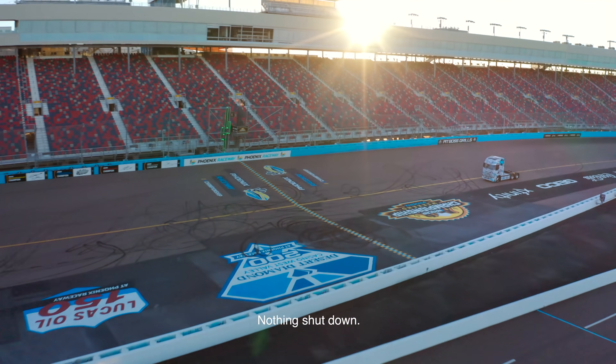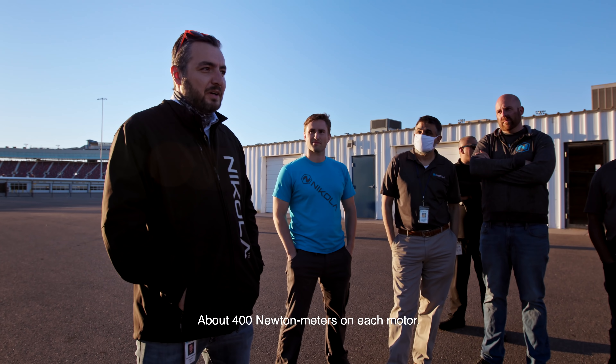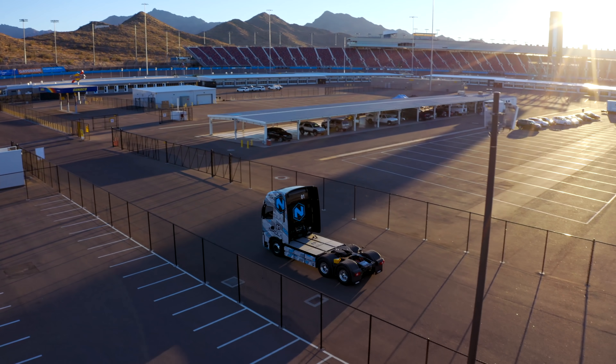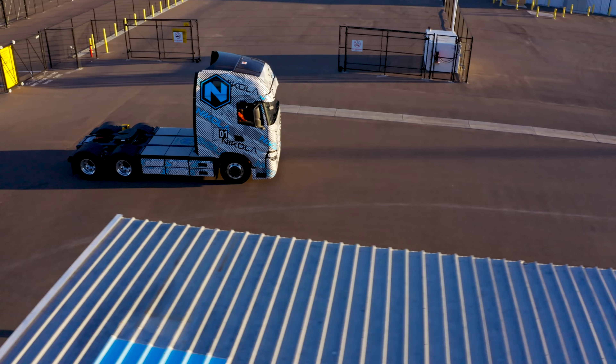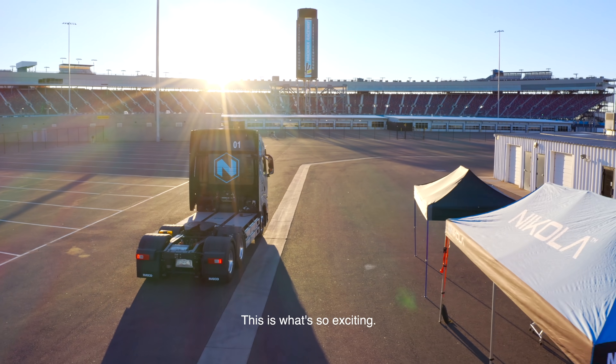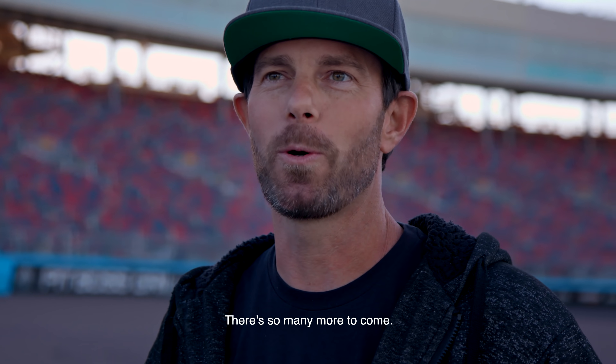No faults, nothing shut down. We went up to 35 kph, about 400 newton meters on each motor, so it looks pretty exciting. Just the first of many — this is what's so exciting. There are so many more to come.